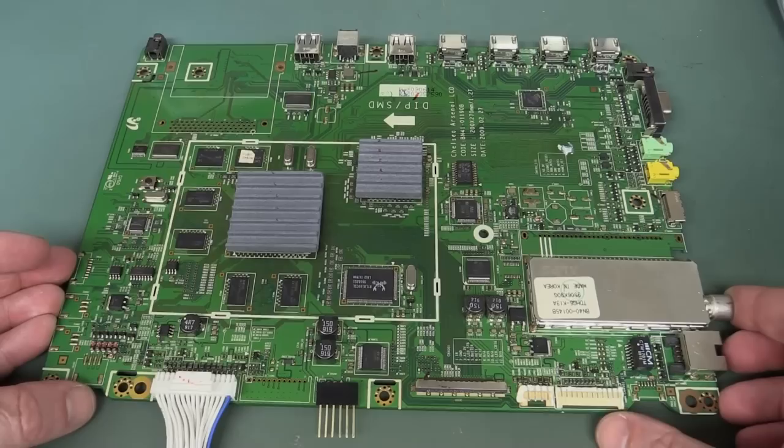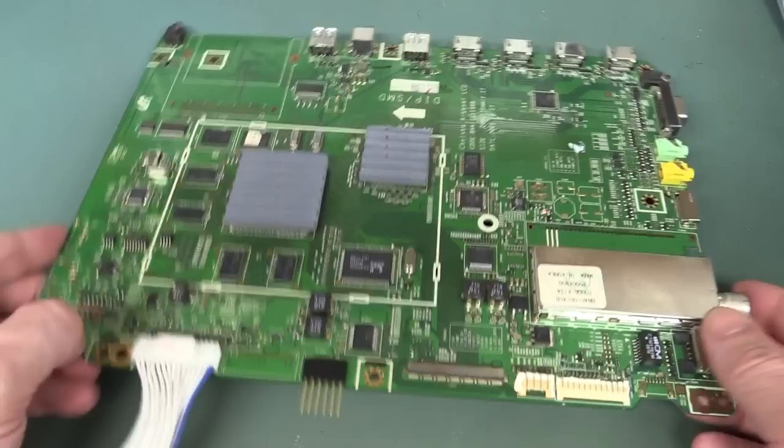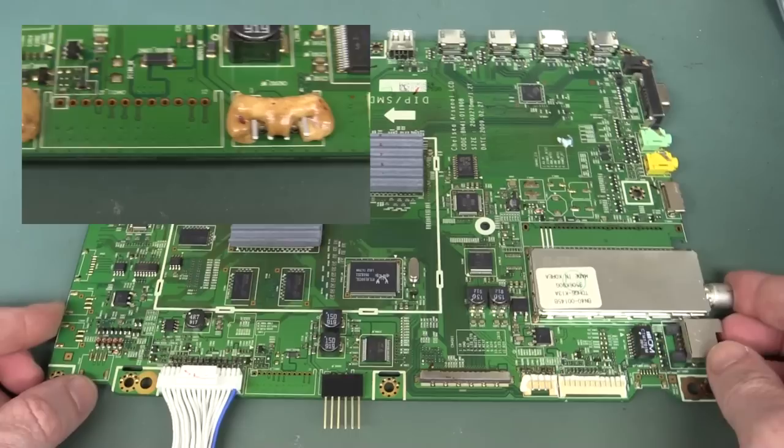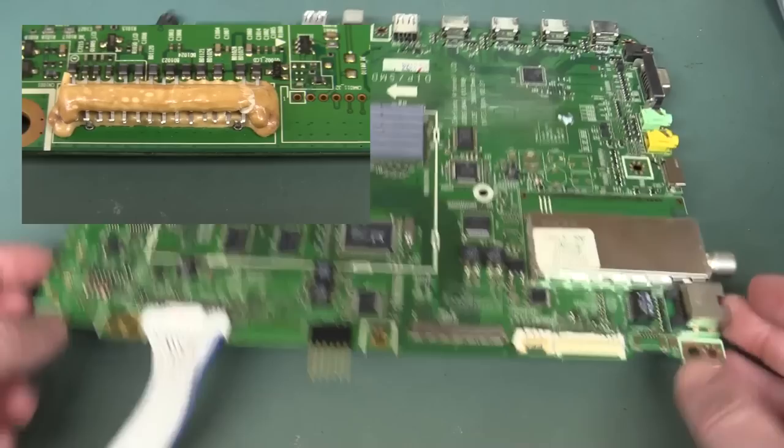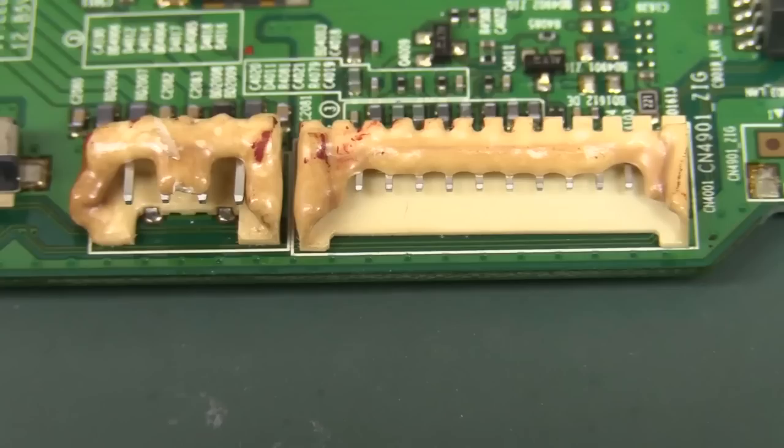Hi, just a quick follow-up video to this Samsung LCD dumpster dive repair. If you haven't seen the previous videos, I'll link them. This board went horribly wrong in the thermal oven when I tried to reflow it. One board was a complete success, but this one — the connectors weren't designed for the specific reflow temperature and time — completely failed.